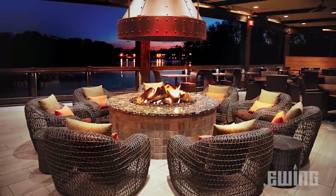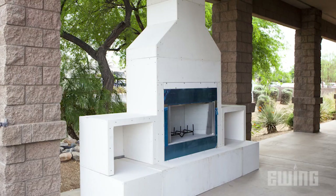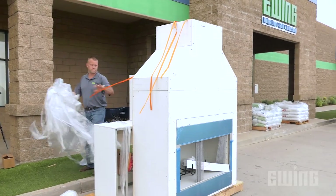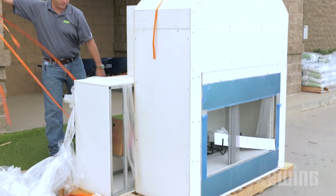Today, these fire features can be added more easily and affordably using RTF ready-to-finish products like the 36 and 42-inch modular outdoor fireplace kits. Recently, we spoke to our resident RTF expert, Brian Hensley, to learn more about the product.